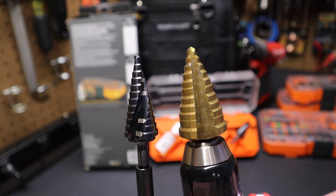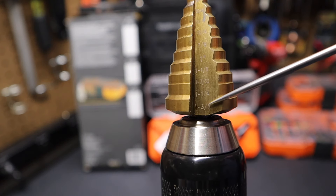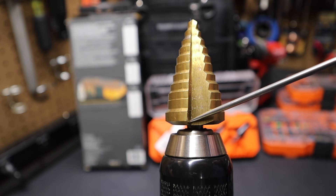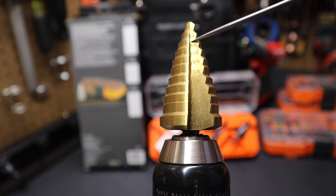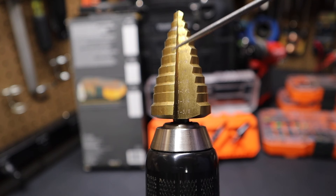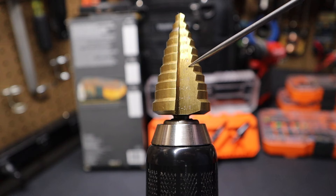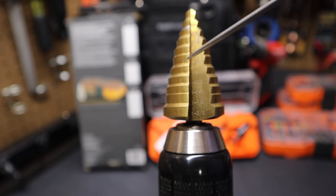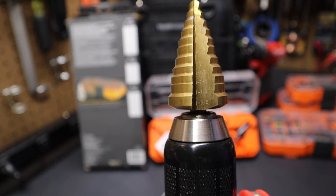Now you can see I have this drill bit next to a Harbor Freight step bit. This one goes all the way up to an inch and three-eighths, and you can see this one doesn't have the spiral flute — it's just a straight flute all the way up. It does have the markings at each and every step, which I think makes it a little bit easier. When you're using step bits, a lot of times you'll take a marker and mark your desired location, or you can take electrical vinyl tape and wrap it around the bit at that point so you know where to stop when you're drilling.